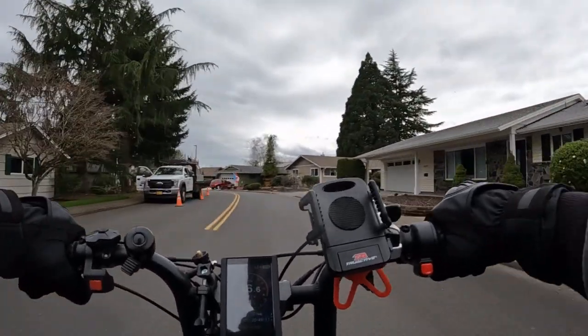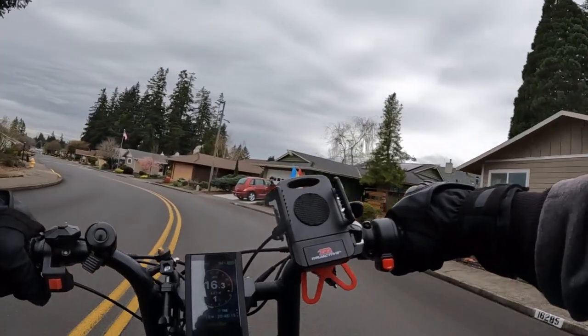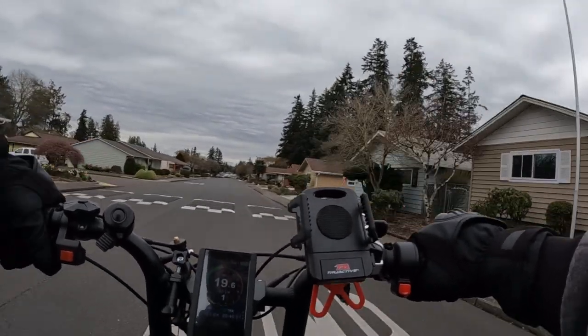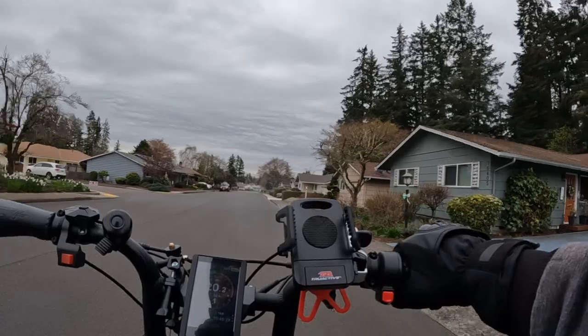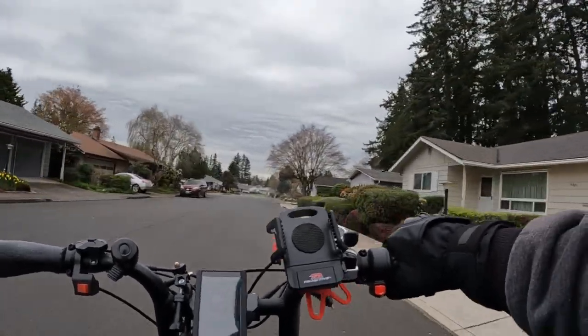If you own a Grizzly and you're watching this, let me know in the comments — do you generally ride with both motors on, or do you just ride occasionally with both like I do? Sometimes I'll be riding in traffic and I'll have both on because I just want that quick acceleration.